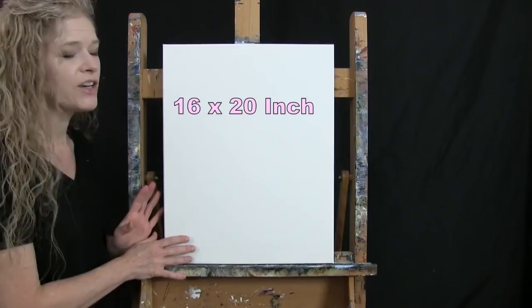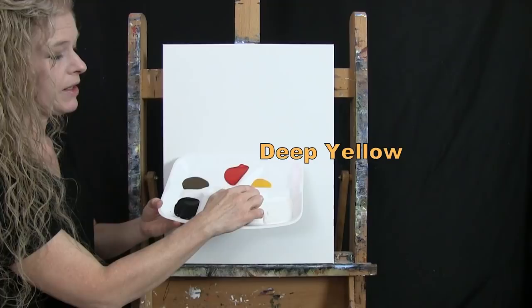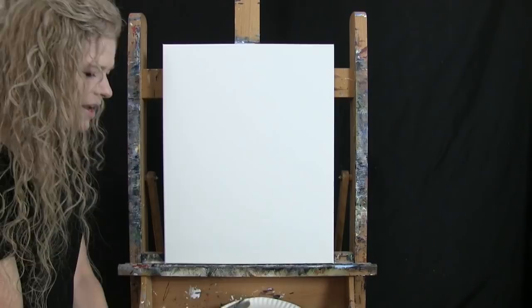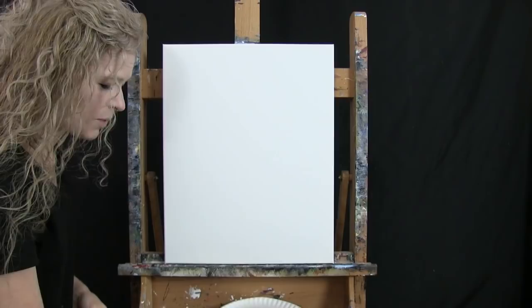For my materials today I'm going to be using a stretched and primed 16 by 20 inch canvas. I'm going to be using acrylic paint. My colors are Titanium White, Ultramarine Blue, Mars Black, Burnt Umber which I'll call Brown, Fire Red, and Deep Yellow. For my tools I have a 9 inch paper plate for drawing a perfectly circular ornament, a white piece of chalk for drawing, and three brushes: a half inch wide flat bristle brush, a number four round synthetic brush, and a number one round synthetic brush. I'll refer to these as small, medium, and large.